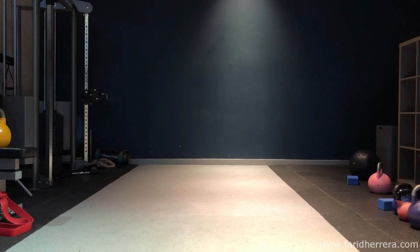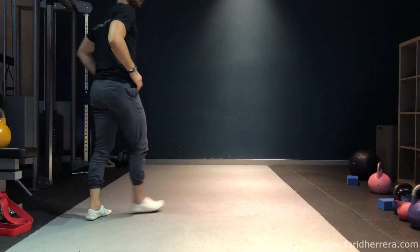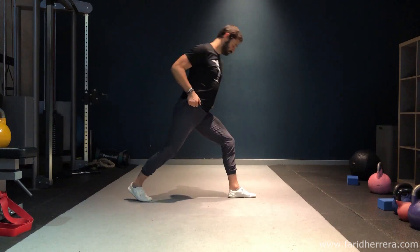In this video we have yet another simple but very effective exercise, the deep front lunge.